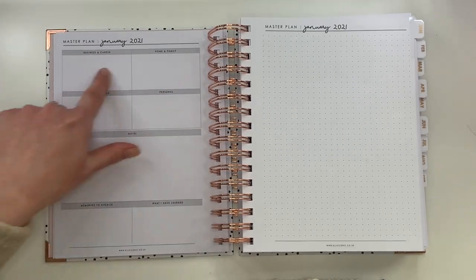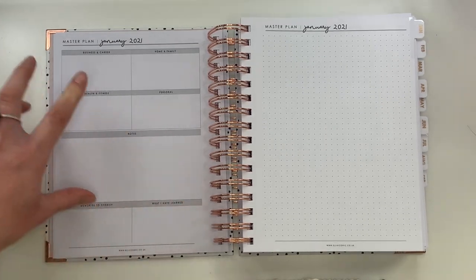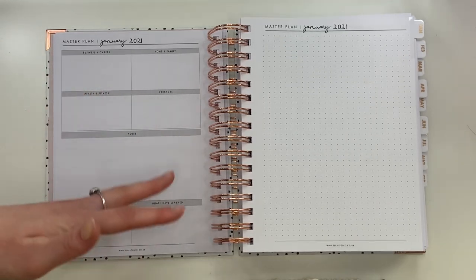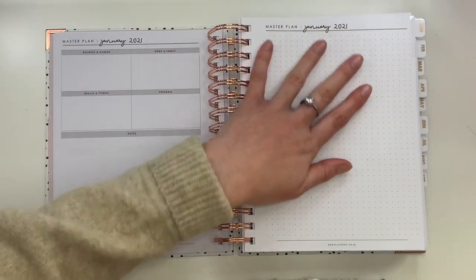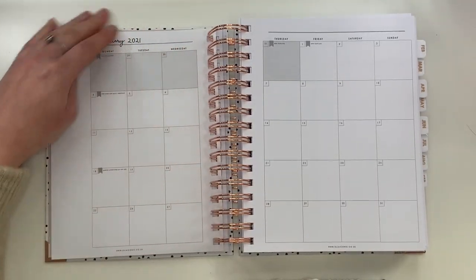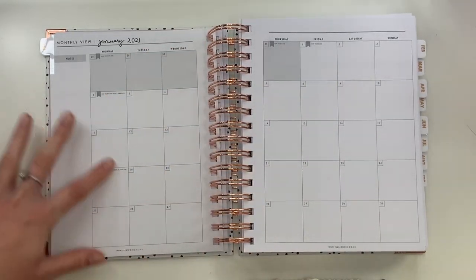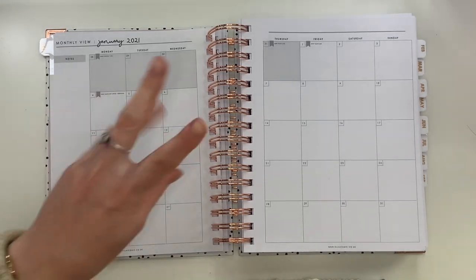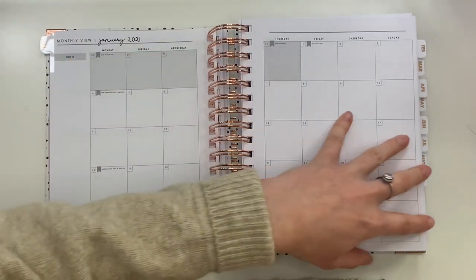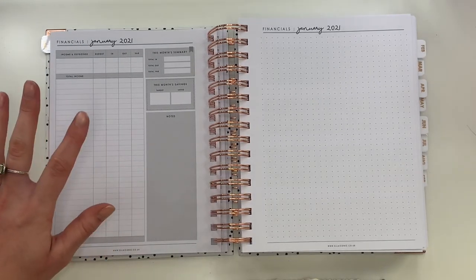From here on it goes month by month. Each monthly master plan page has your four categories, spaces for notes, memories to cherish from the month, and things you've learned — so you can keep coming back throughout the month to reflect on what's been done and what still needs doing. There's also a calendar overview for the month with dates and important days already written in — things like New Year's Day and Martin Luther King Jr. Day, not just UK holidays. Imagine it all highlighted with different colors — so beautiful.